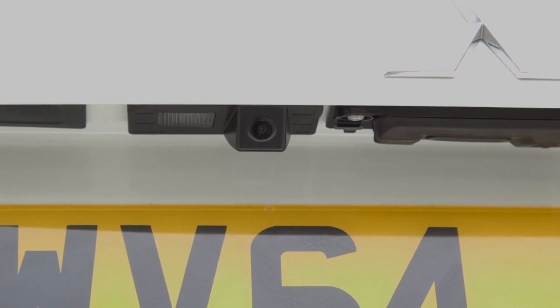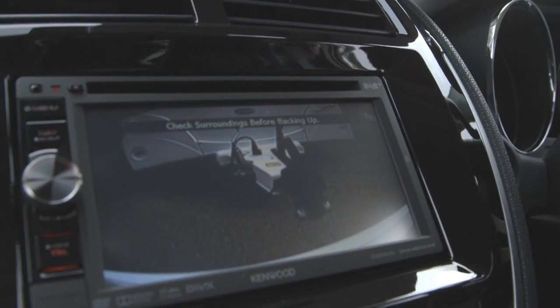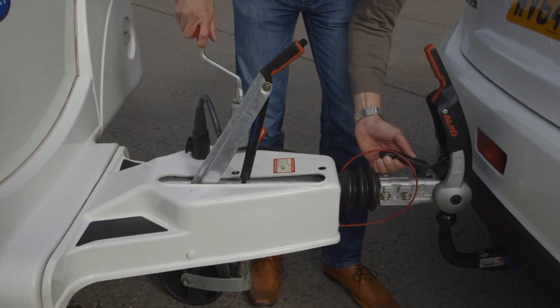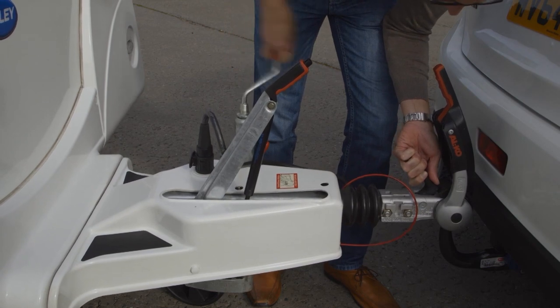Reversing cameras really help, and are standard on many versions of the ASX, L200, Outlander and Shogun. Once the ball is directly below the hitch, lower it down with the handle raised until the hitch latches to the ball.